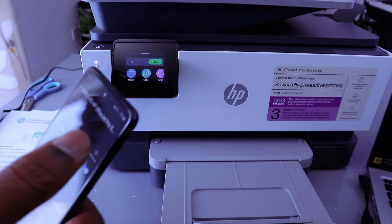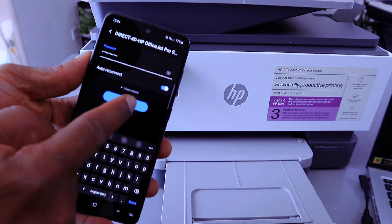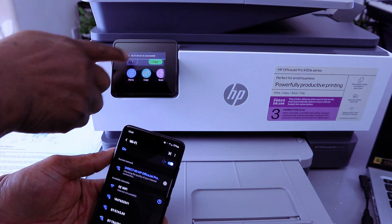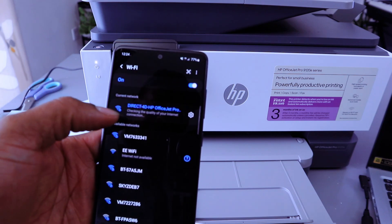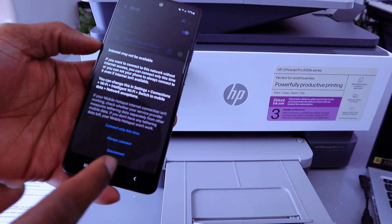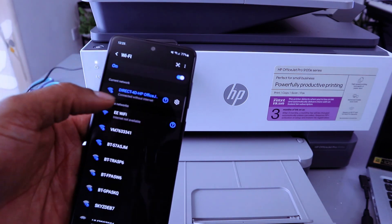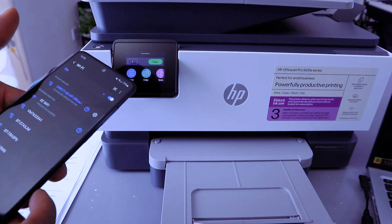Once you enter the password, double-check it, then select Connect. Wi-Fi Direct is now connected. A message may appear saying internet may not be available — select 'Always Connect'. The printer is now connected without internet via Wi-Fi Direct.